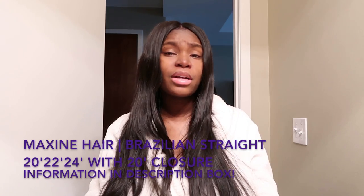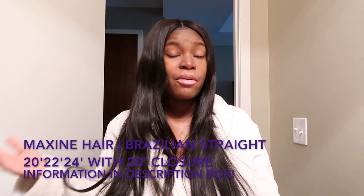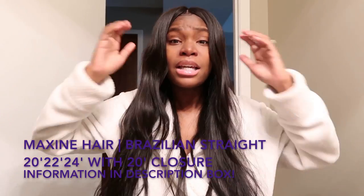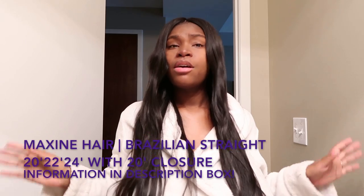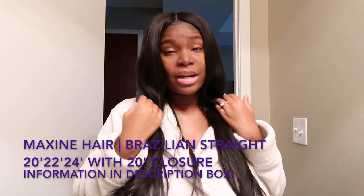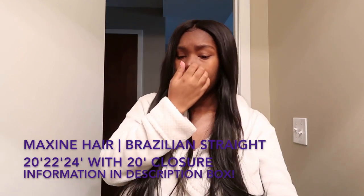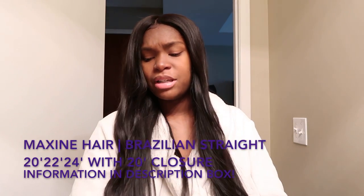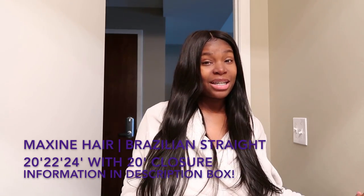Make sure you click the link in the description box and go check them out. I guarantee you will find something you like on the website — good quality hair at a reasonable price, why not put in your order? A lot of you guys ask me what hair I wear, and the hair I have right now will be in the description box below. I believe it's called Maxine Hair.